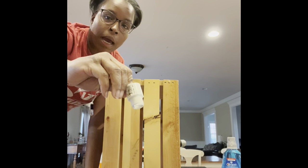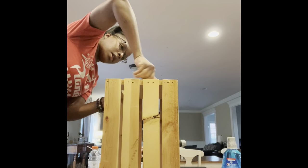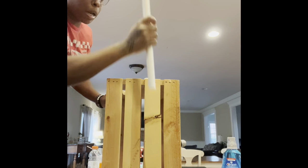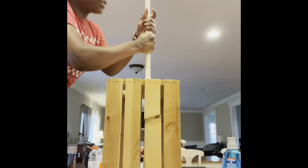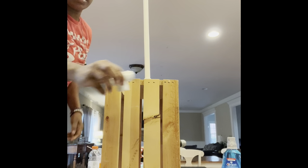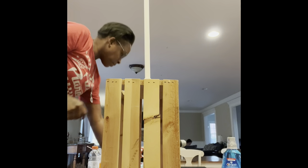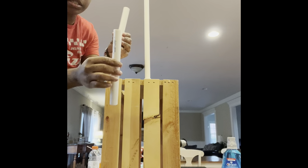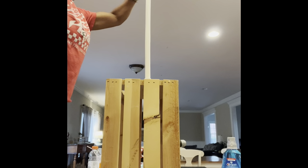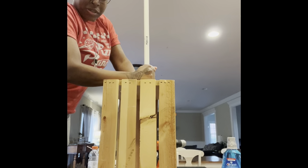Next you want to take this adapter and twist it in. Now you want to take your PVC pipe and stick it in. Take your connector — three-piece connector, half-inch — stick that in. Take your two-inch sides. Voila! Make sure it's tight.